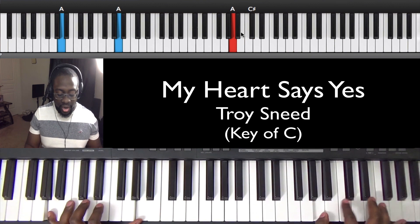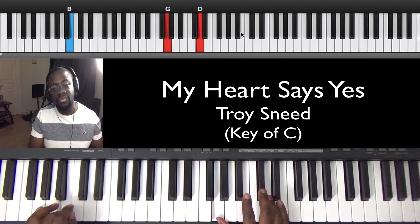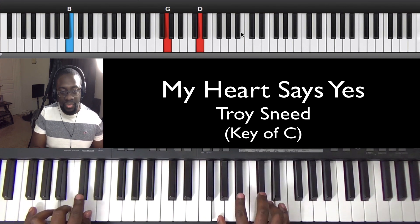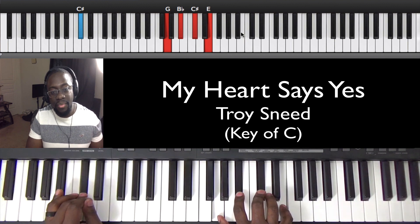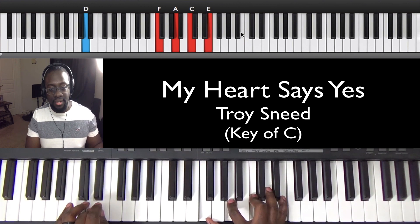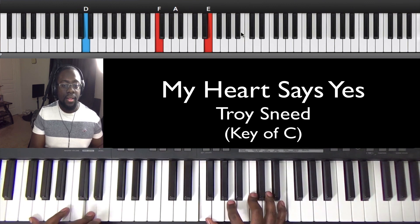What's the right hand doing? So right hand on this A, you're going to play G, C sharp. Move your finger up and hit this D right over to B — G, D in my right hand over B. Play this diminished chord over to C sharp: G, B flat, C sharp, E. And then you're on the D — F, A, C, E. What's he saying there? Jesus, I love you.